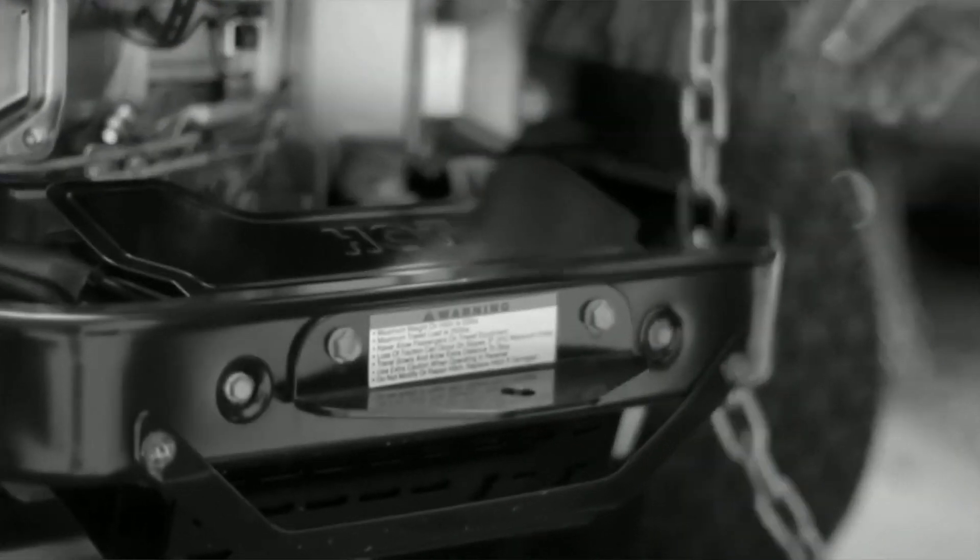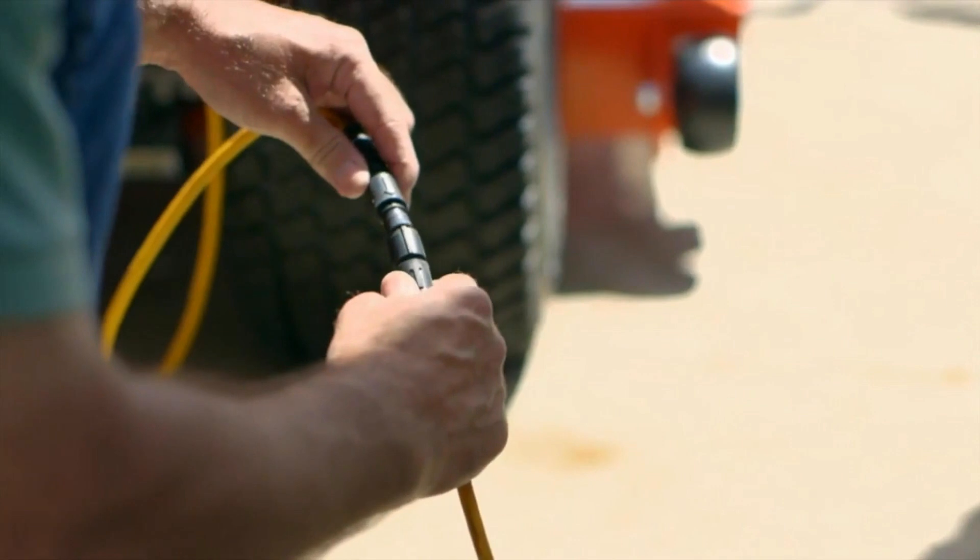So anytime you see something chained up in front of a store, think of the Wireless Buck Saver from PAGE.